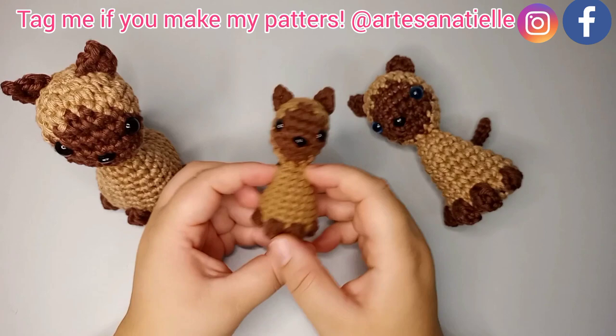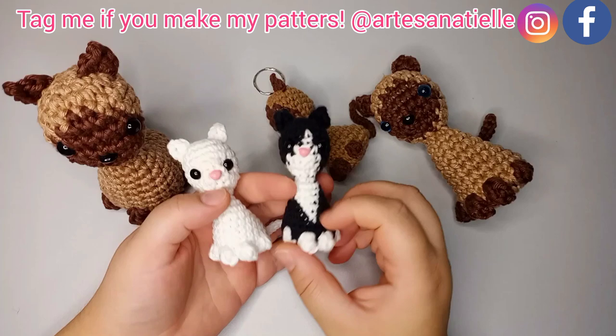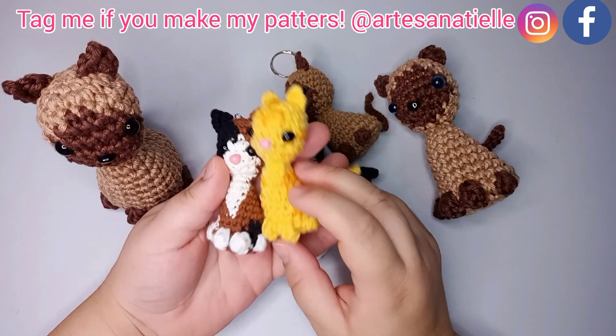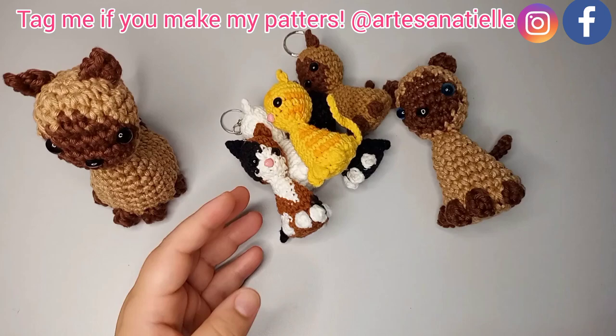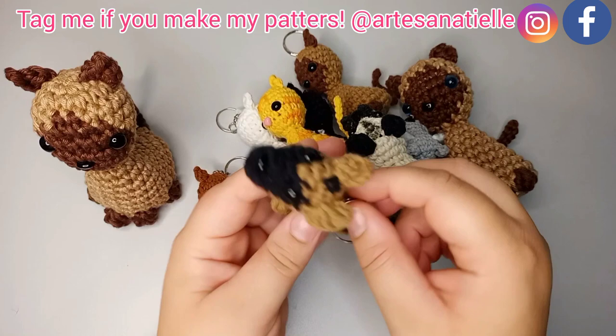This is my third pattern for cats. I had already posted a one-color pattern and a tuxedo cat pattern. I will also be posting the tricolor one, and I also have a few dogs, so if you want to check them out you can go to the keychain playlist.